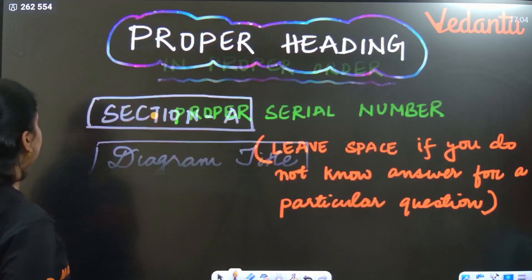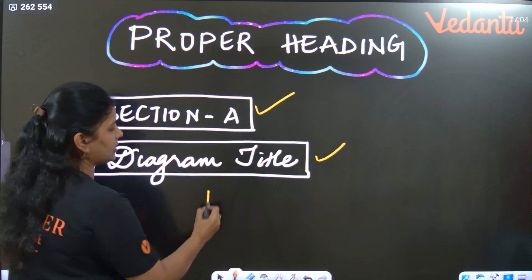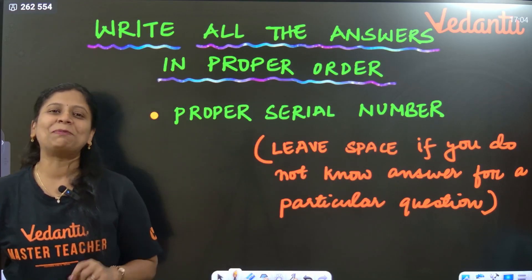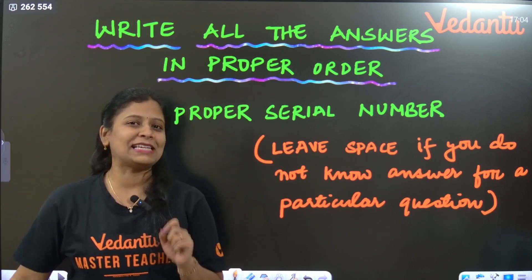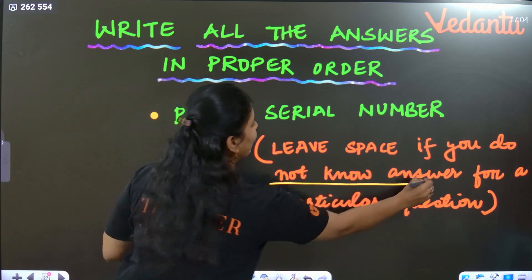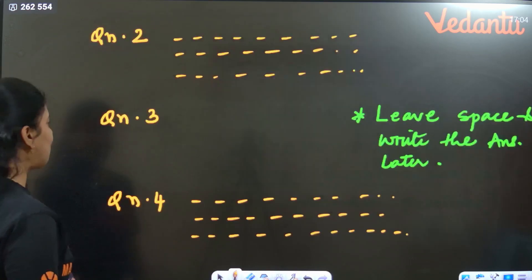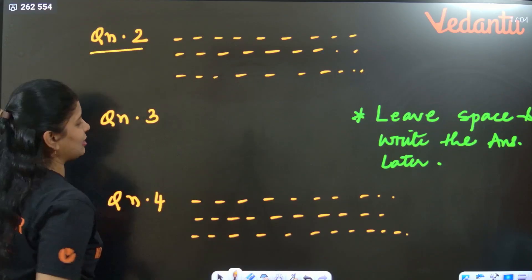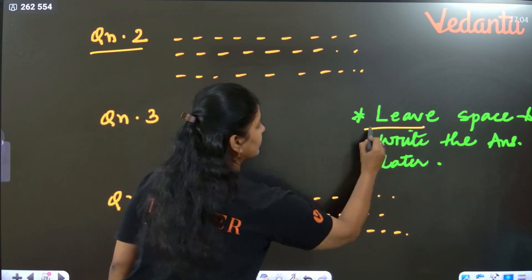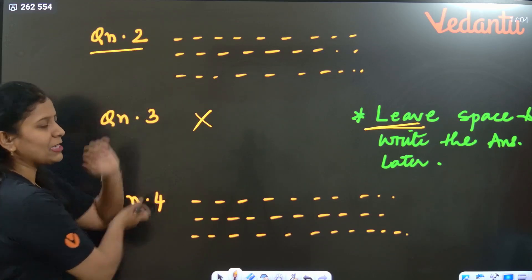Proper heading should be there, and highlight the heading with a pencil box. Whatever questions are there, please write them in proper serial order. For example, if you don't know the answer for question number three, leave some space for it — estimate how much space you'd need — and start writing the next answer. You can come back and fill in that skipped answer later.